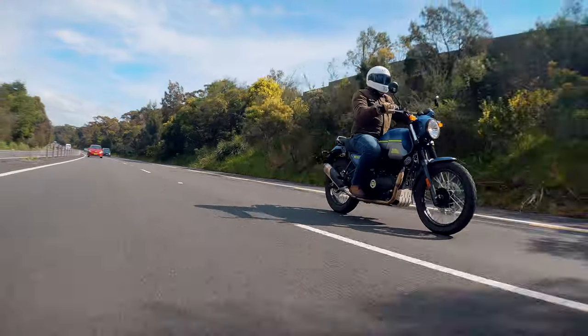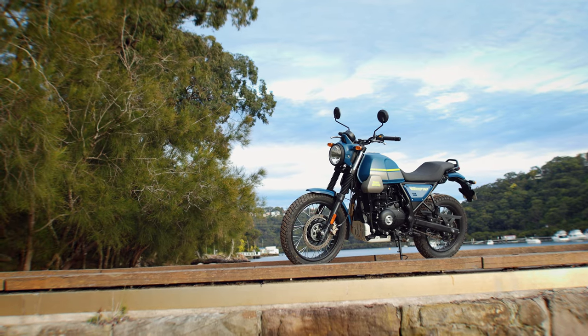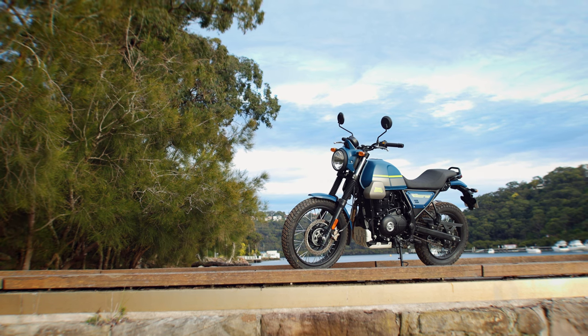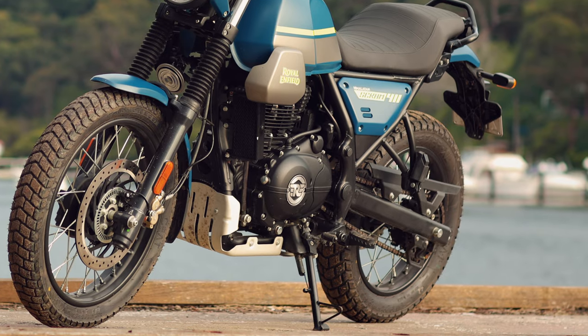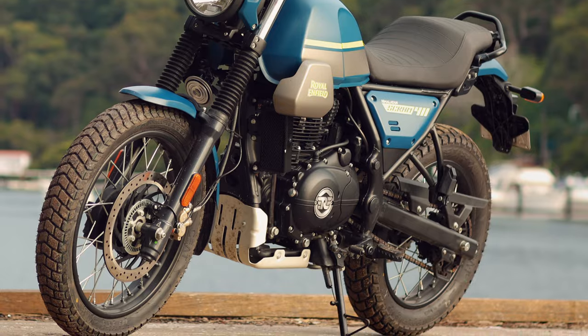There are a couple of negatives, but I need to preface this by saying this is an $8,500 bike built to a budget, and for $8,500 this is one hell of a bike. The Tripper is okay, but I much prefer the B-Line — it just works a little bit better, maybe because I'm more used to it. There's no centre stand, which I always feel is a negative on any bike with a chain. The side stand also feels just a little bit flimsy — it works okay and I never had an issue, but the feeling was not as stable as I'd normally like, and I kept checking it every time I put the stand down.